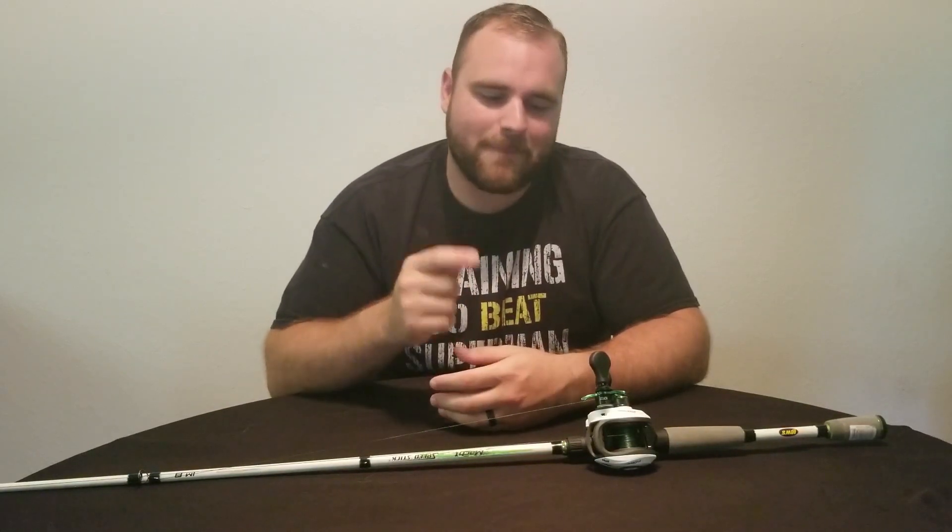Alright guys, thanks for tuning in to another episode of Big Pig Fishing. I'm your host PIG, and today we have something special for you. We're doing a review on the Mach 1 Speed Spool Reel and Rod Combo. You can pick this up for roughly $139 at your local sporting goods store. So without further ado, let's get deep inside this.